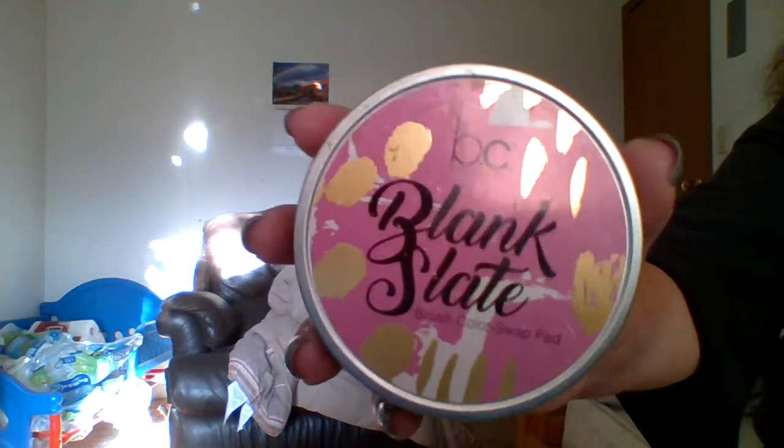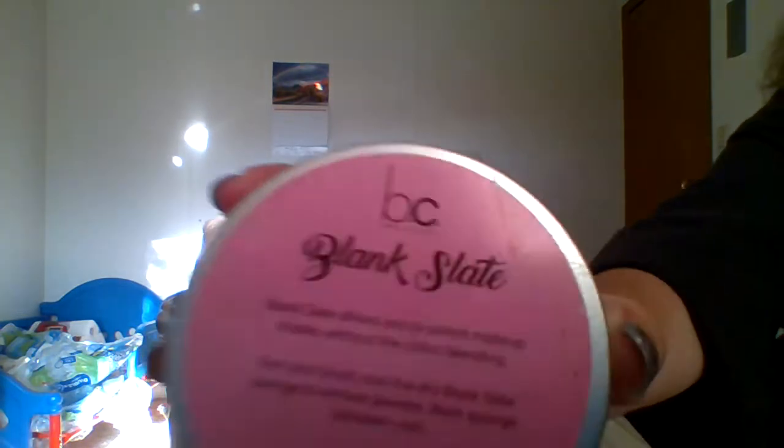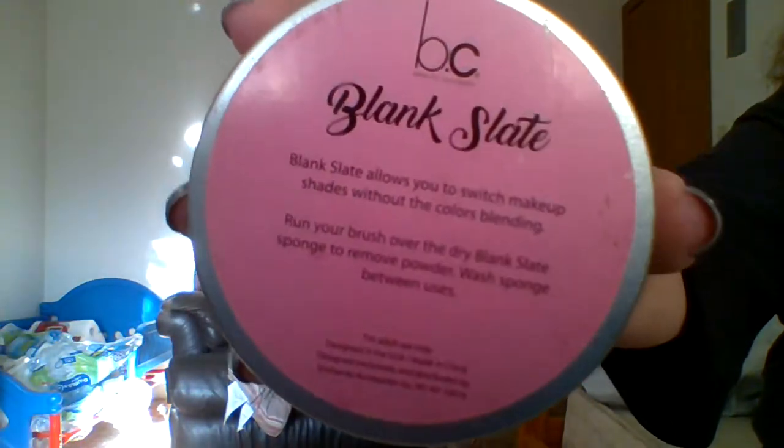It's the Blank Slate brush color swap pad. It says Blank Slate allows you to switch makeup shades without the colors blending — run your brush over the dry Blank Slate sponge to remove powder, and wash the sponge between uses. I bought this for a dollar, and this is what it looks like on the inside.